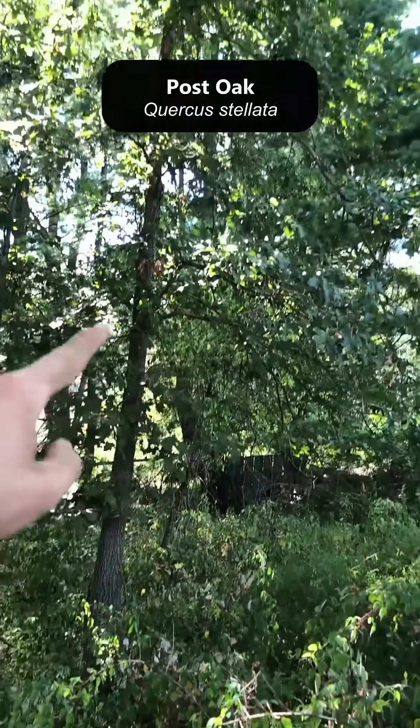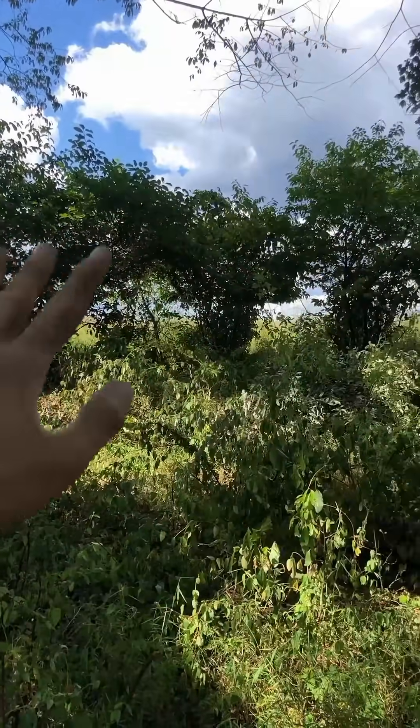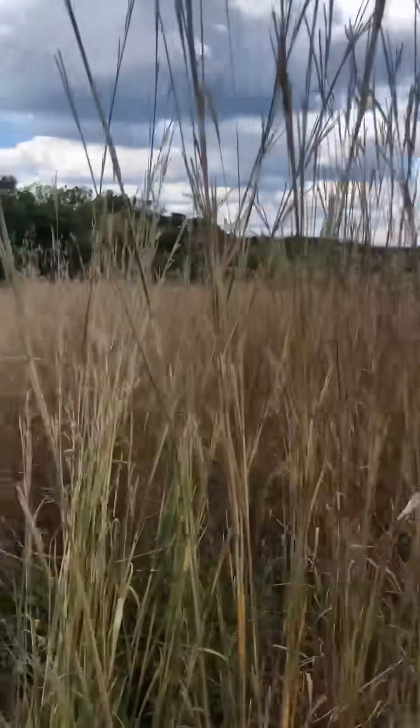Into the woods a little bit there are a couple of beautiful post oaks, and you can see how much the woodies have encroached into the grassland this way. Historically, post oaks would have probably grown in the grassland, so it just gives you a little bit of perspective.